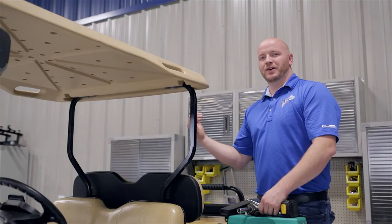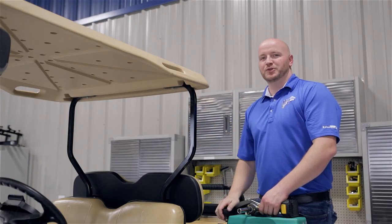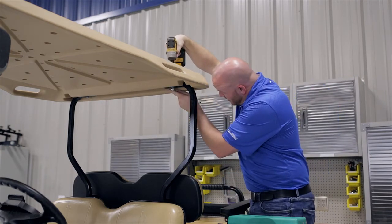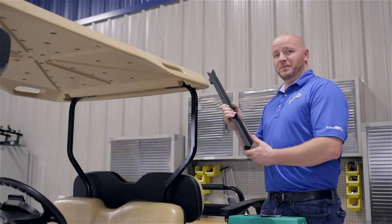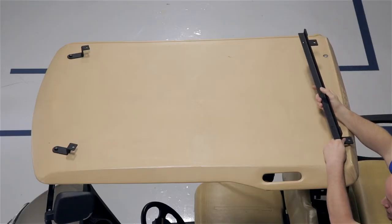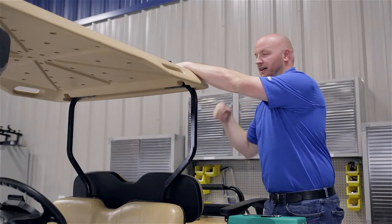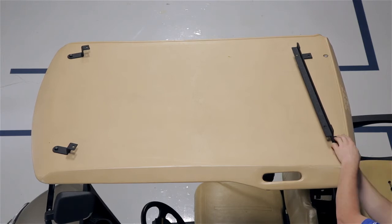Moving to the rear of the cart, you're going to remove the factory bolt that holds the canopy to the driver's side rear strut. Make sure that your spacer stays in place in between your canopy and your strut. Now attach your rear mounting bracket with the mounting tabs facing the rear of the cart using the 8x65mm hardware. Start on the driver's side and do the passenger side next. Only hand tighten your hardware for now.